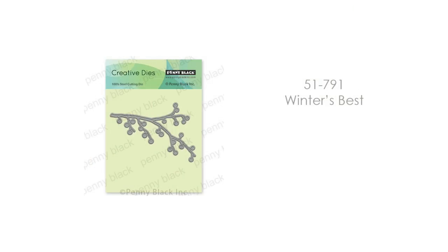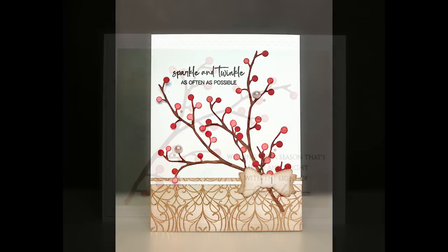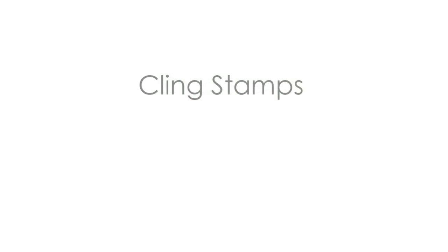We have 51-791 Winter's Best — I love having these berry and branch designs. You can make them the focal point or just trim them and put them here and there when you need a little something. Even used white tone-on-tone on your card background, they're really pretty. We want to give you products that are timeless and that you can reach for and use over and over.